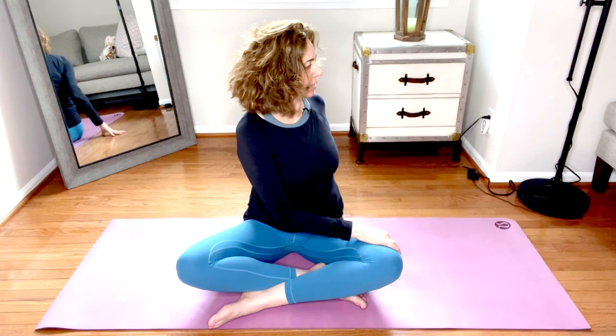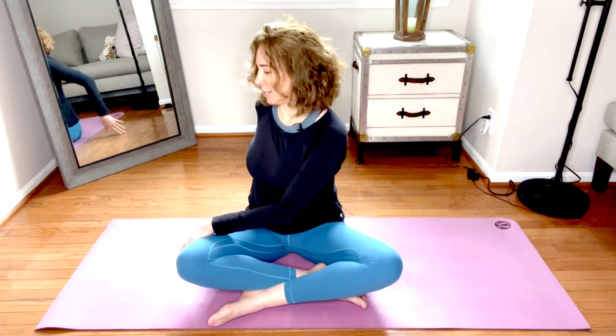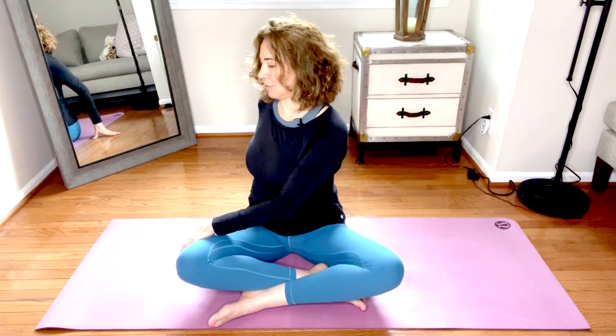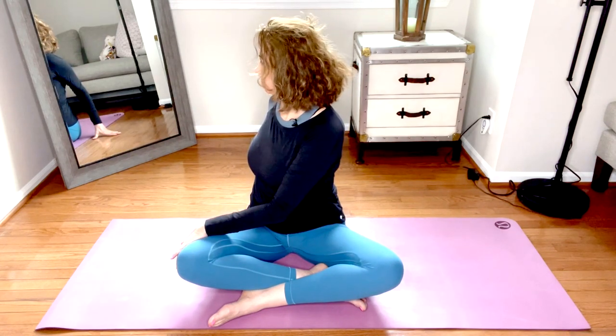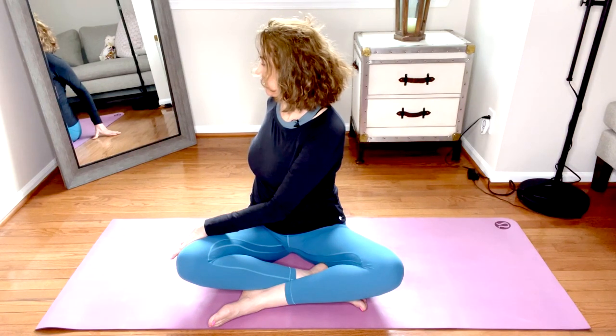On your next inhale, rotate back to center. When you're ready, come to the other side. Right hand drapes across the thigh, press down into the left hand behind you, and on your exhale twist. Slow the exhale to match the length of the inhale. On the next inhale, come back to center.